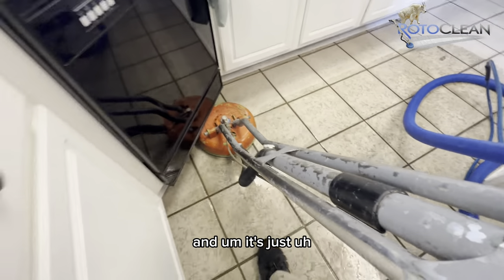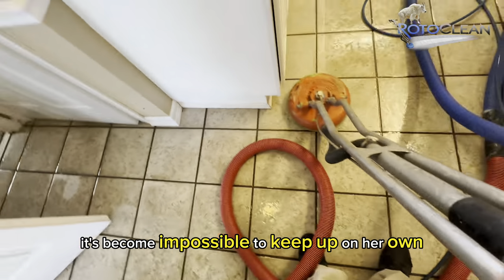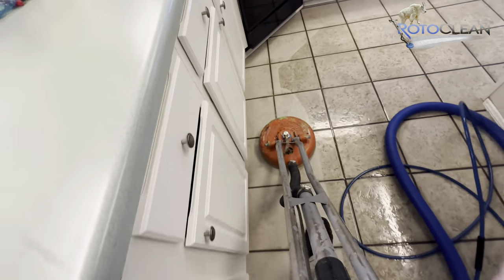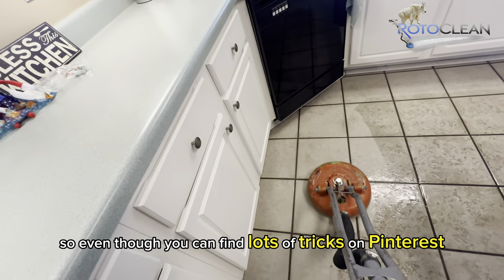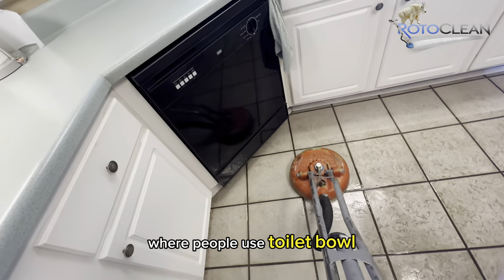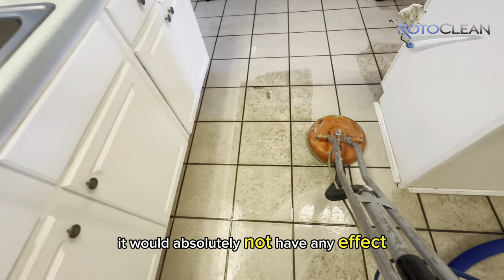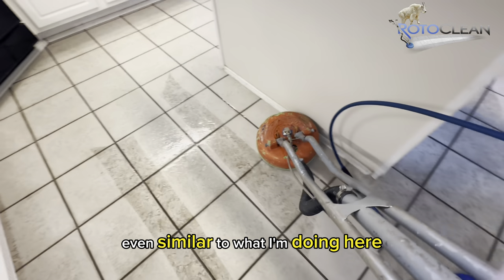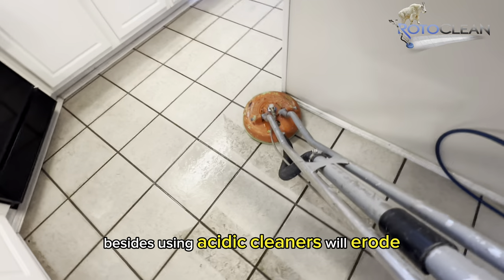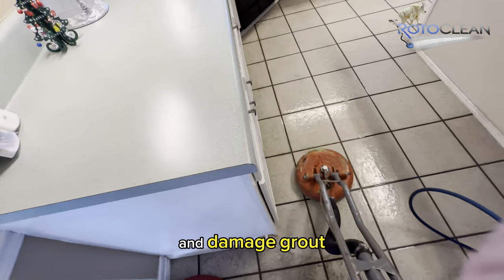It's just become impossible to keep up on her own. And even though you can find lots of tricks on Pinterest where people use toilet bowl cleaner and stuff like that to clean your grout lines, it would absolutely not have any effect similar to what I'm doing here. Besides that, using acidic cleaners will erode and damage grout.